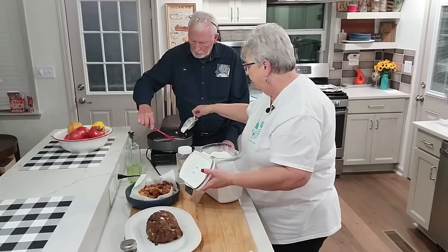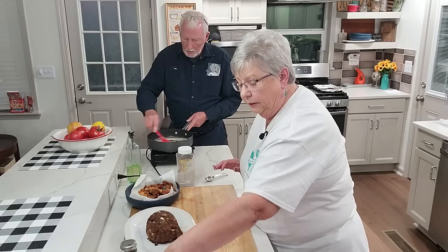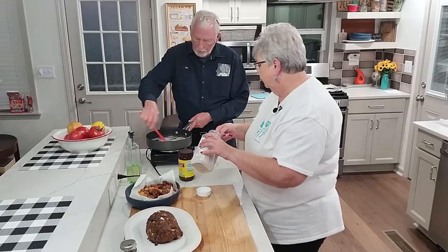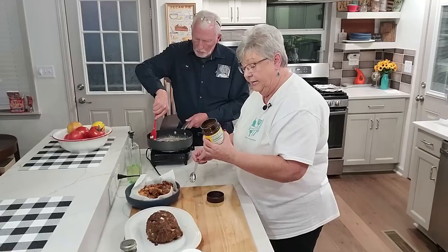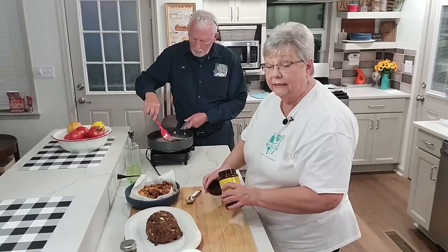Stir that up — I think we need just a tad more flour; it's supposed to be pasty. I'm going to put a little salt and pepper in there. I've also got some brown gravy mix I like to add — about a tablespoon or two. Turn down the heat just a little. We want it real beefy, and I've got some beef bouillon — I went shy on the salt because the bouillon is salty.